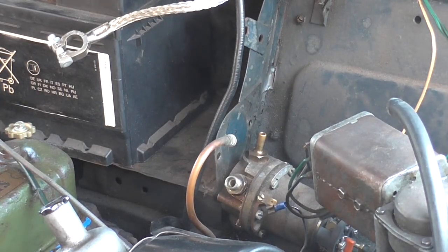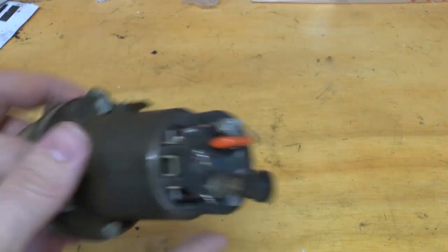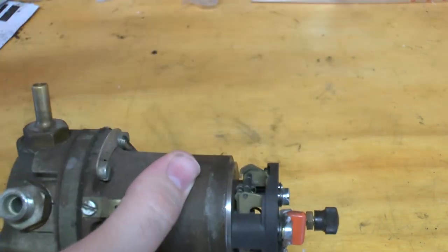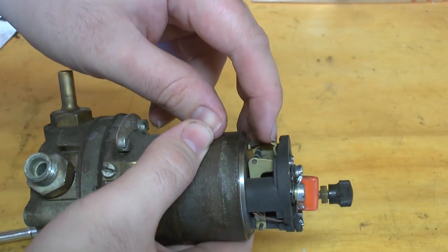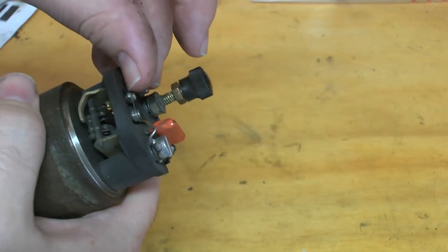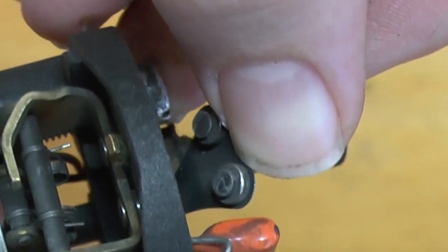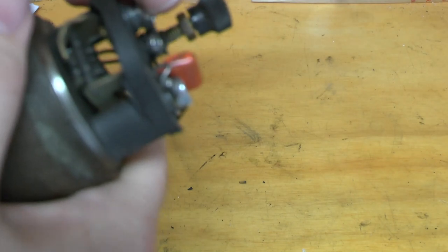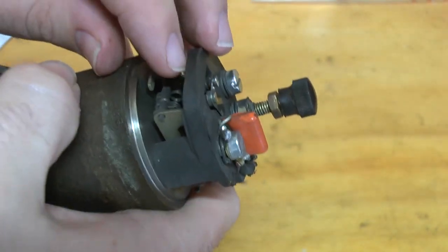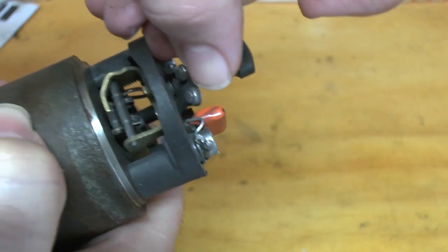Now we've got the fuel pump disconnected, let's see if we can fix whatever problem is causing it to cut out. I've got the fuel pump here on the bench. You'll notice there's no dust cap on the end — I never put it back on. Let's have a look at the problem area: the points. The points are contact breakers that open and close and operate the diaphragm. Looking at the point surfaces themselves — they are blackened and corroded. In fact they've actually worn away in the middle, eaten away by years of electrical arcs and they're almost cup-shaped. These are completely shot — there's no way a file would fix these, they're completely eaten away and worn away. At the very least this fuel pump needs a new set of points.